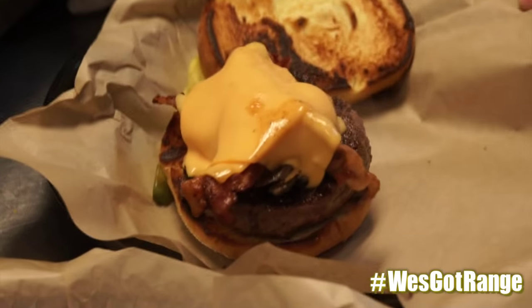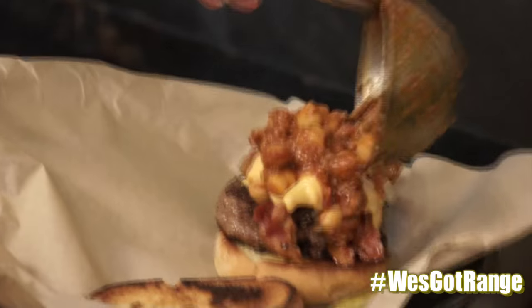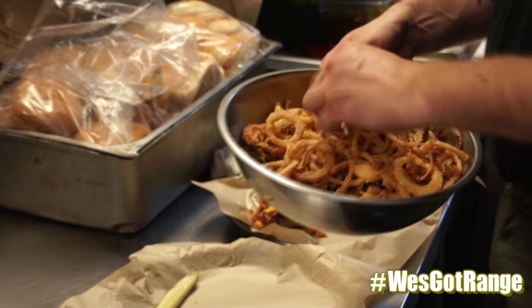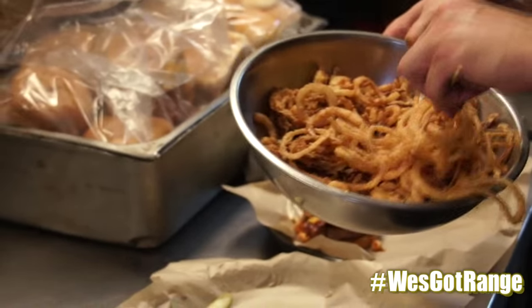How are we doing? Little homemade chili, mashed coleslaw. Like crispy onion tangles — that's how you decide how many, you just put the stick in there and dig them out. Pile it up, make it salt.